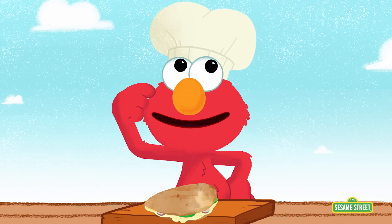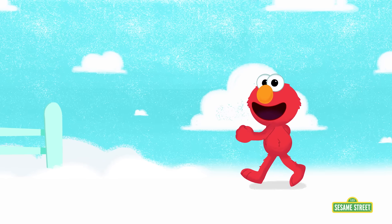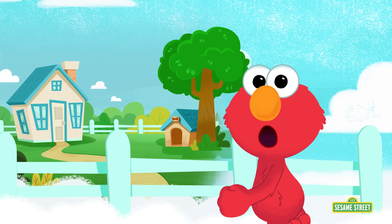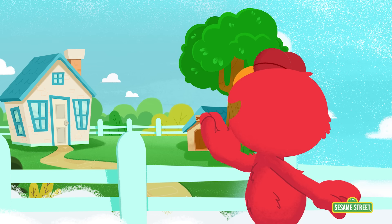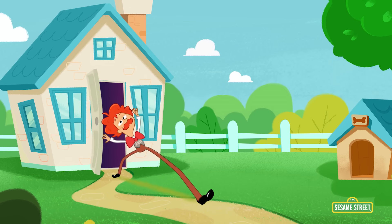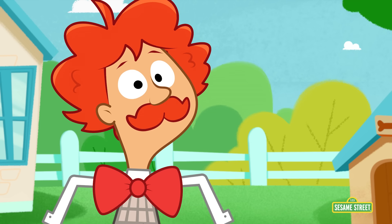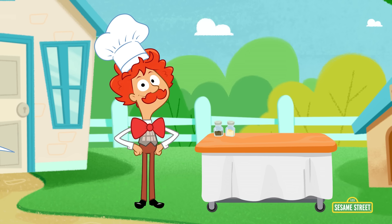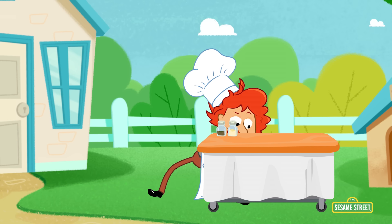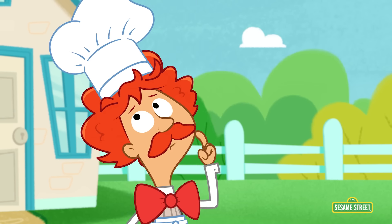That makes Elmo wonder even more! Does Mr. Noodle like to cook? Let's ask him! Hey! Mr. Noodle! Hi! Mr. Noodle, do you like to cook? You do? Oh! Show us what you cook, Mr. Noodle! That's a big empty pot, Mr. Noodle! But what goes in it?